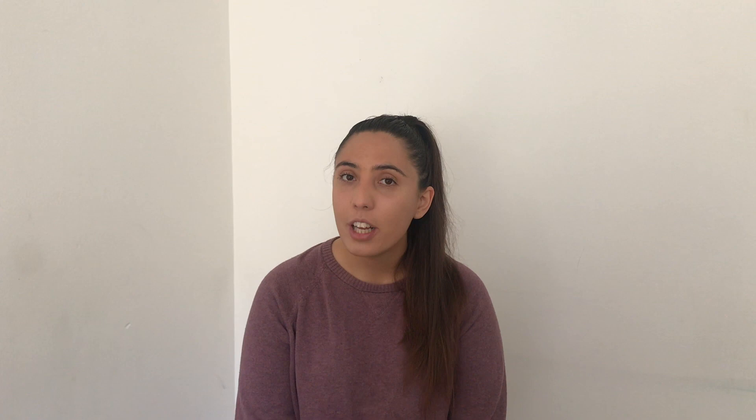Now some of you might have played in an orchestra before and some of you might not have, so here are my three top tips to playing in an orchestra. The first top tip is to make sure you've listened to the piece, or a version of it, before you start practicing it, or ideally before your first rehearsal.